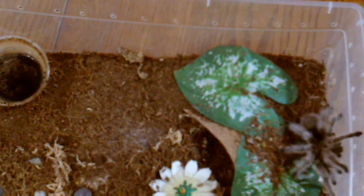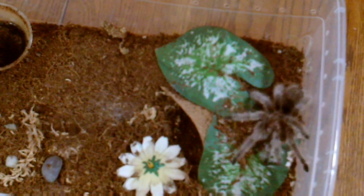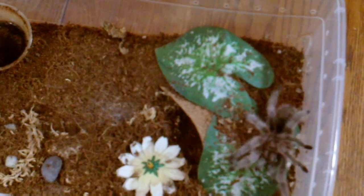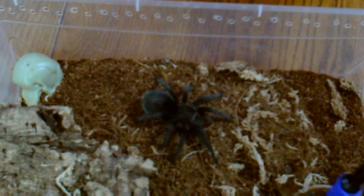As you saw in the last video I had a smaller Grammostola porteri, and this is a bigger one that I have, confirmed female. Another one that doesn't like to eat, so we'll move on. Up next is my Grammostola pulchripes — she's in pre-molt, she hasn't eaten in a few weeks, so we just top up her water and move on.